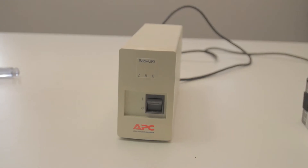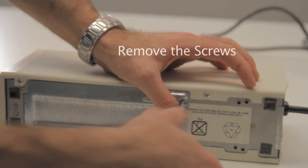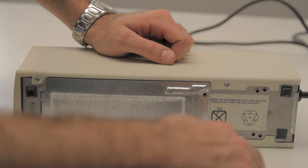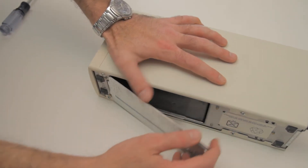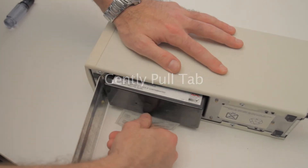Step 1: Unplug the AC power. Step 2: Remove the screws. Step 3: Then gently pull the tab.